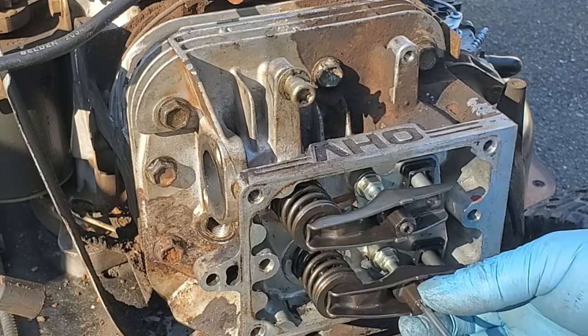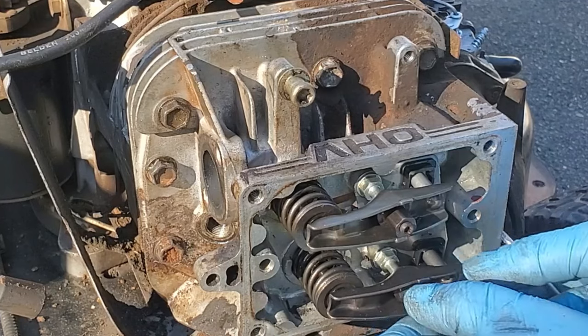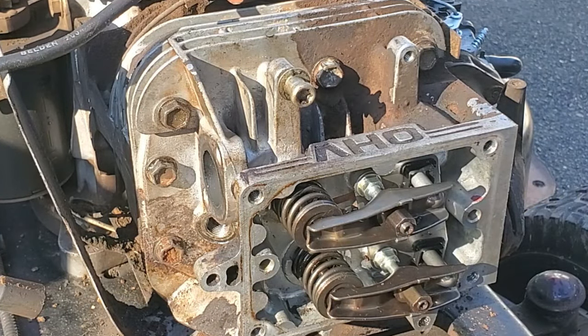Now we have to set the gap - there's a certain amount of gap, a little bit of play. On the intake valve, that gap is three to five thousandths. My gauge set only goes down to five thousandths. The intake is three to five thousandths, and the exhaust is five to seven thousandths.